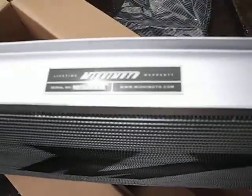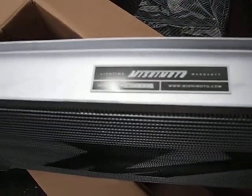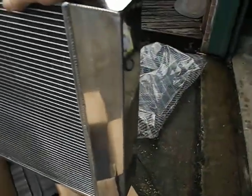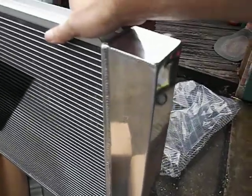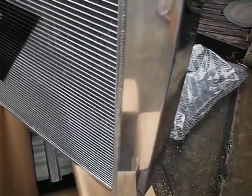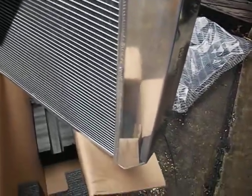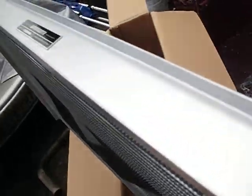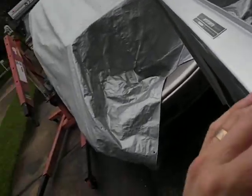There's a Mishimoto tag up on top and it gives you a serial number there too. Highly polished side tanks, everything is TIG welded. It's a fairly heavy piece — pretty substantial. Mishimoto is embossed in the side tank; I don't know how well you can see that.